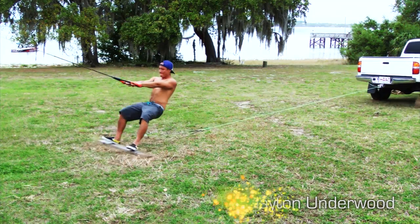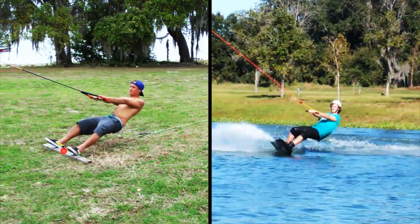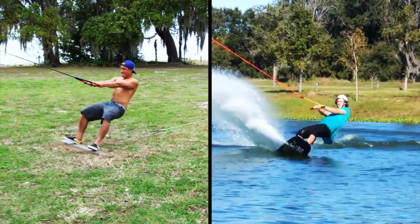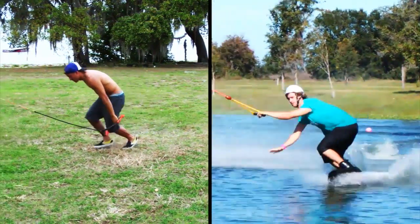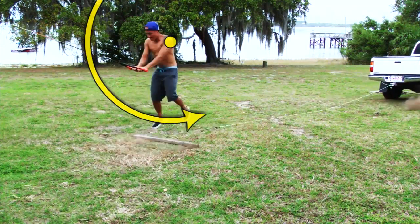In this clip, I'll use a comparison that I've created to demonstrate the physics behind the release. The 2x4 underneath Clayton's feet represents the force of the water that will be applied to your board during release. Let's take a look at the load and release arc that we discussed in part one from this new perspective of the water.